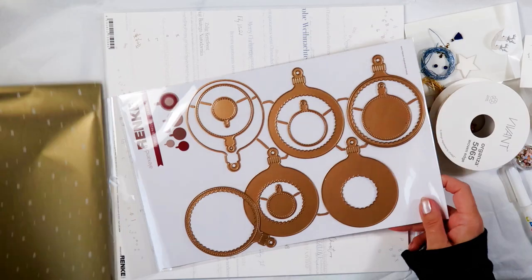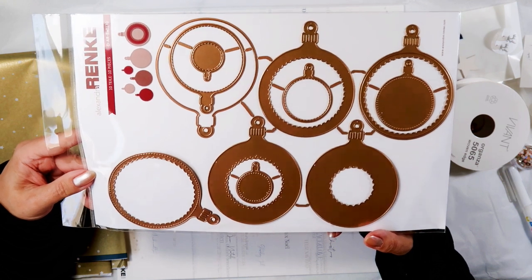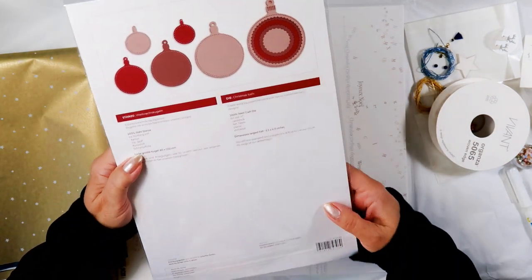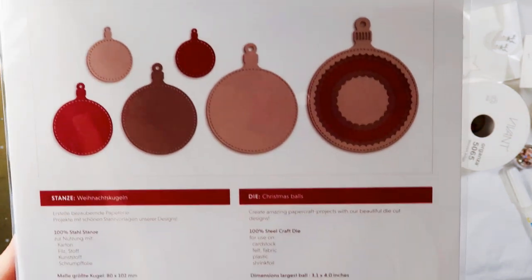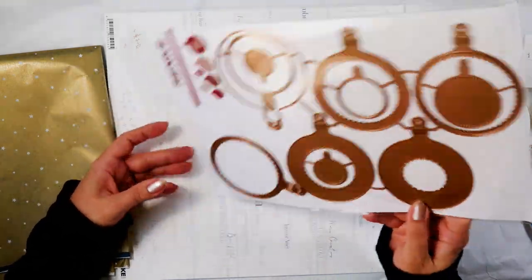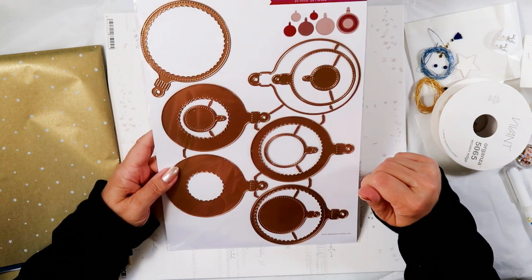Wow, I didn't expect this — I had seen this online. There's a huge set of baubles here. I'm trying to figure out which goes where; I stared at it for quite a while. I cut some of that and here you see the Weihnachtskugeln — Christmas baubles is what they call it. I'm still trying to figure out how they go together, and those little ones inside are all different sizes, which surprised me.